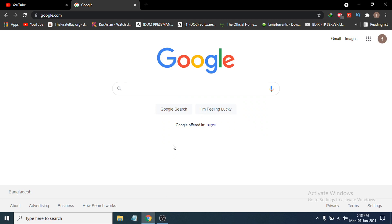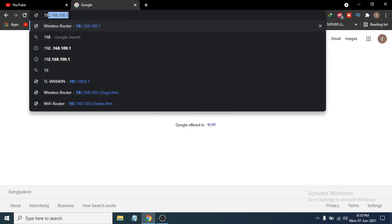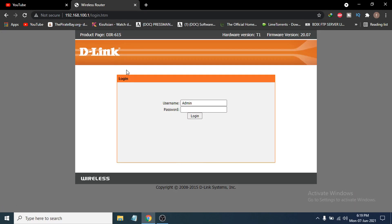First of all, you need to go to any browser that you have, then check the backside of your router — you will find an IP address to access your router's website. In my case, the IP address is shown here, so you have to put the IP address that is on the backside of your router.